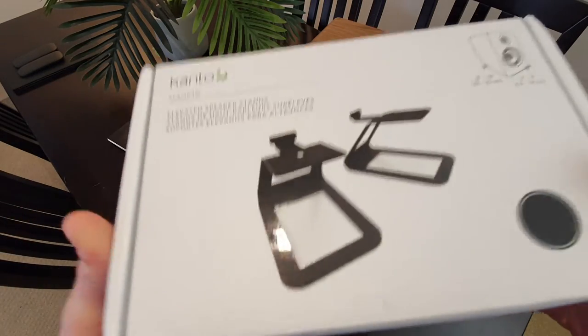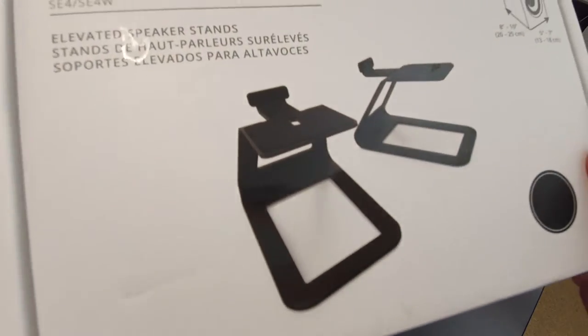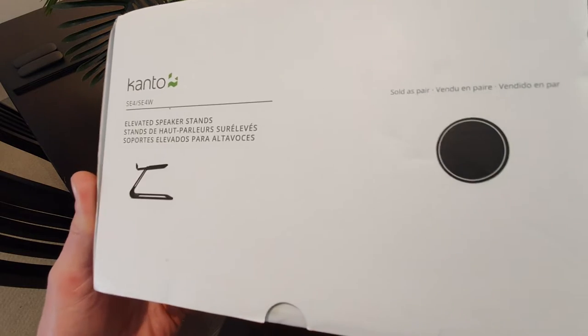Similar Kanto boxing — it's like a matte finish which feels really nice, and then it's got the gloss print of the actual product which is in the box. I think it looks pretty cool.